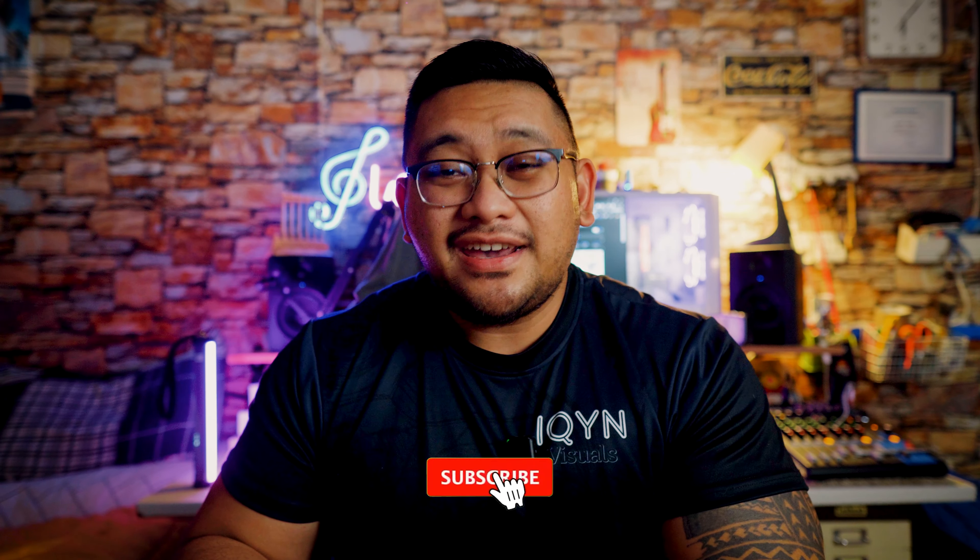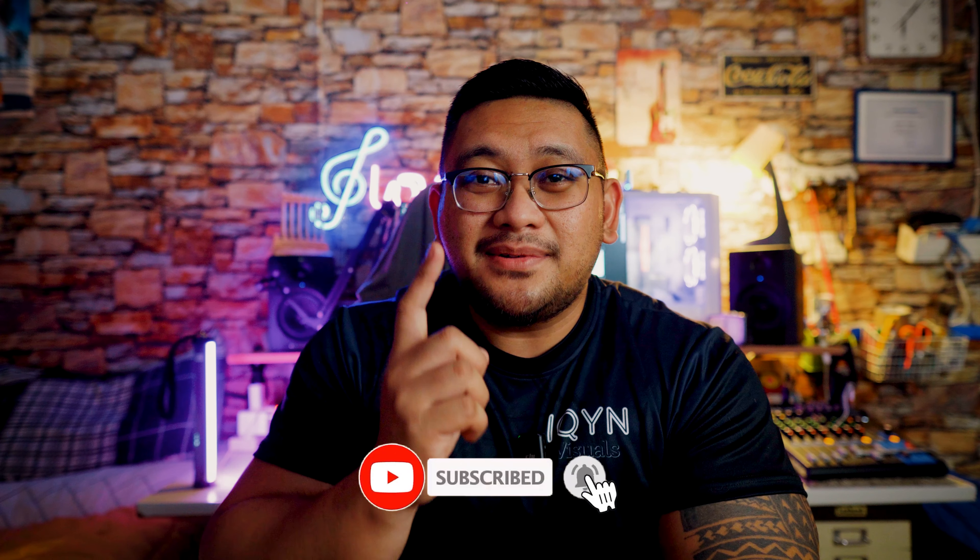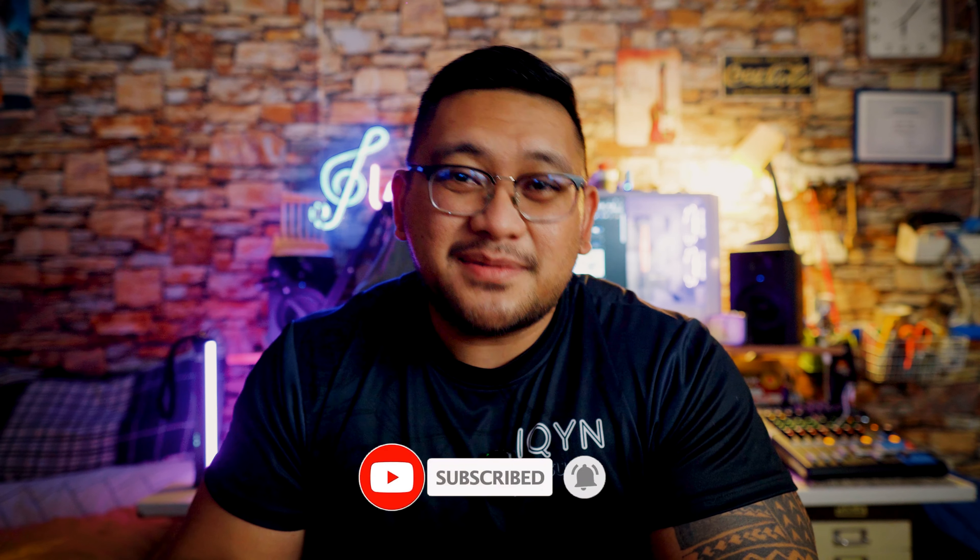And that's it, folks, for this video. I really hope you did enjoy that. If you have any questions or anything about the fan that you might want to know, please feel free to leave a comment down below. Please don't forget to like, comment, and subscribe for more videos like this. I'll see you guys in the next video.